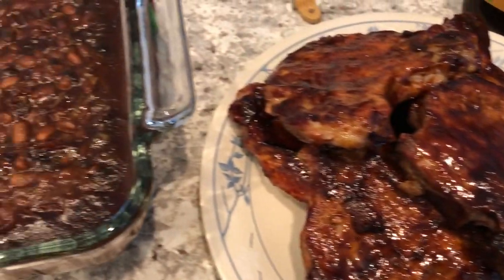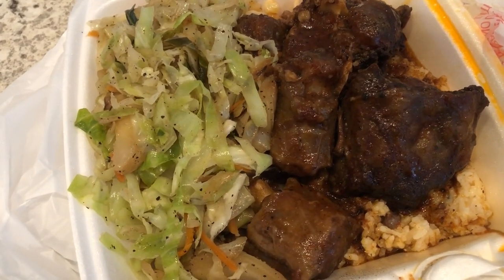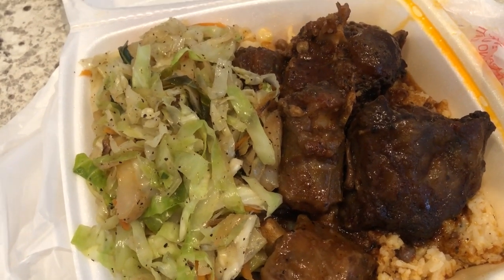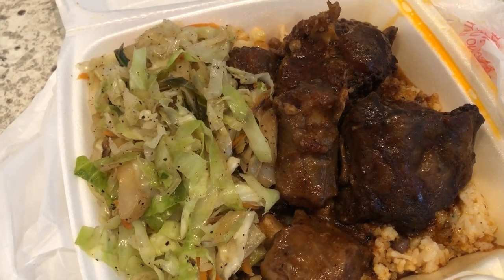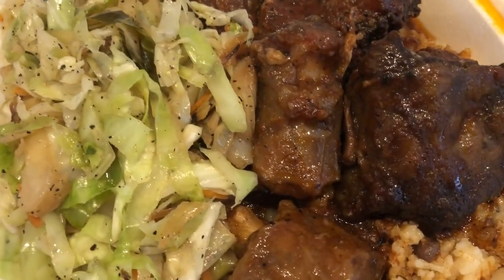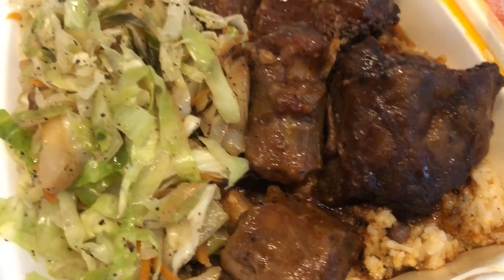Hey guys, so for dinner tonight Howard went to a local Caribbean restaurant. For those of you that don't know, Howard is from Jamaica and he likes this type of food. He made sure to tell me it is not actually a Jamaican restaurant — it is Caribbean. So he got the oxtail plate, and underneath the oxtail there are rice and peas, and he got cabbage on the side.